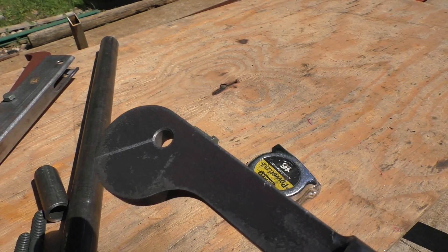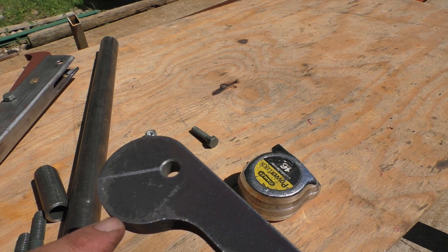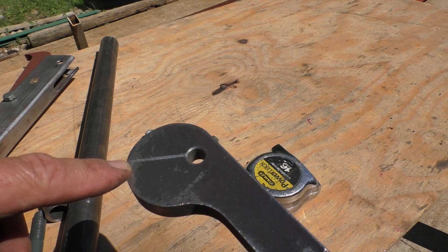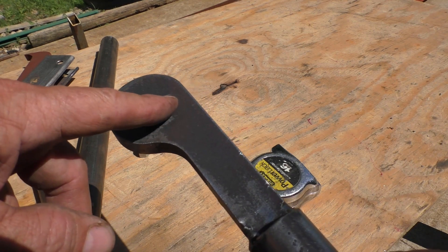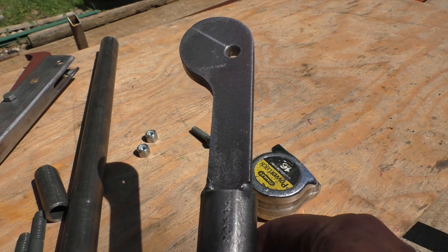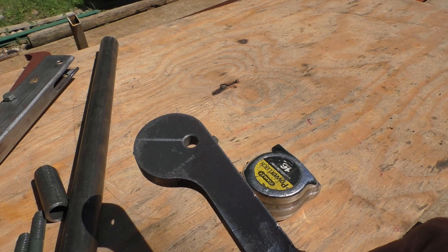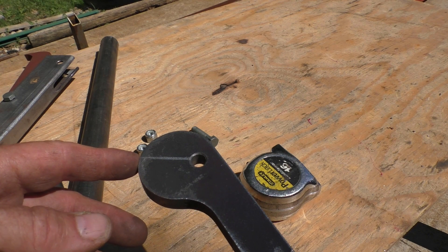Next we have the cam itself that will operate the dog. I drew a line on here to show that the hole sits across from the highest point on the cam. My handle ends up staying outward because of this — if I had run the hole the other direction, the handle would have hit down against the tube and been difficult to get your hand underneath to release. By clocking it at this angle, the handle sticks out and is easy to reach.